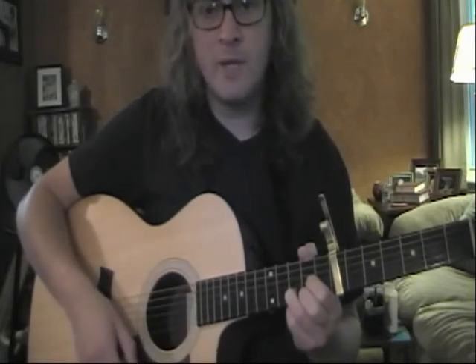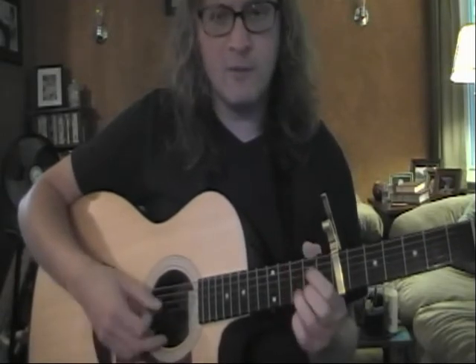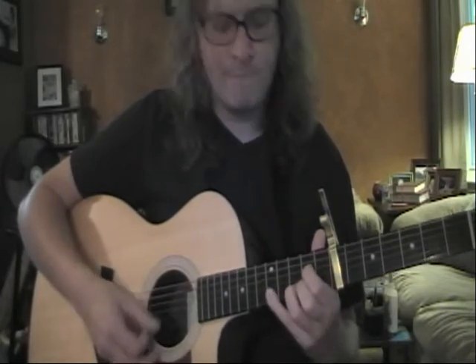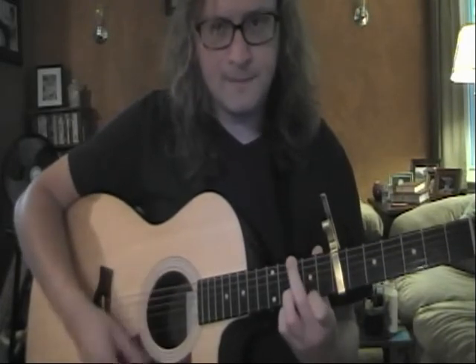One, two, three, four — to the G — one, two — then we're going to go to the A7 after the two count. One, two, three, four — two count on G — one, two — two, three, four — to the G — two.